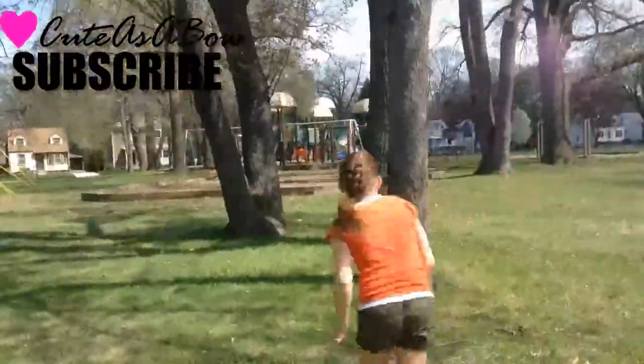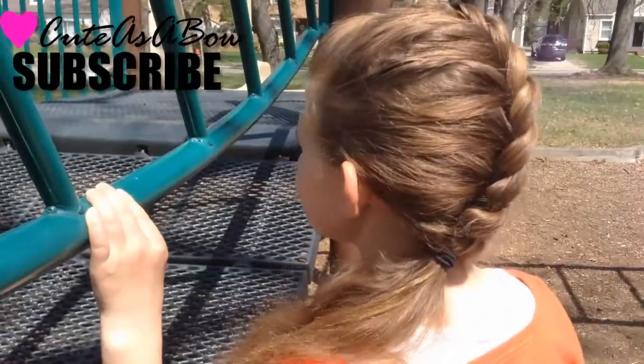This is a great hairstyle for the summertime, or for sports, or for when you just want to put your hair back.